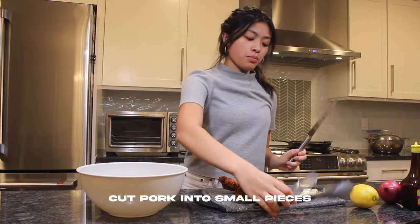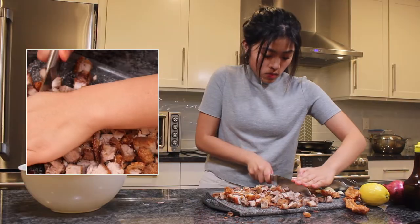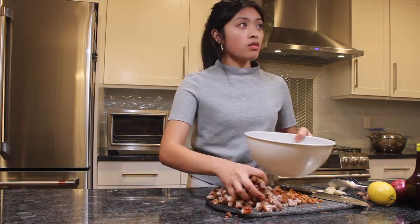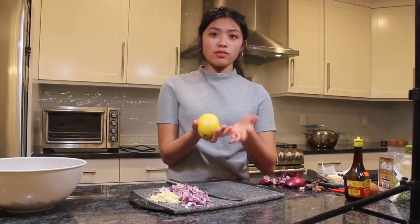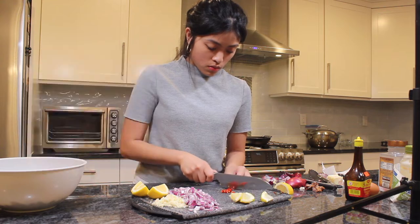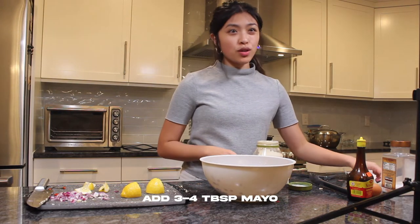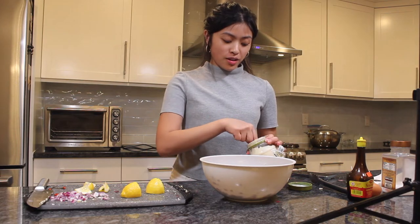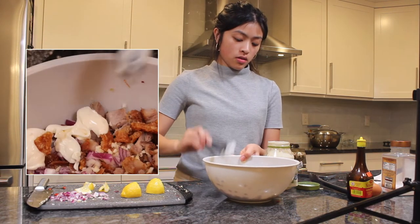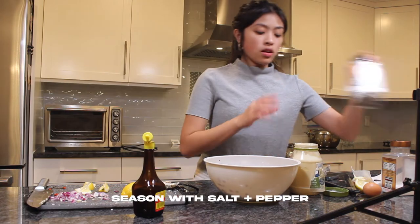We're going to cut the pork belly and the pork skin into little pieces. Instead of calamansi I don't have any, so I'm just using a lemon. Then add three to four tablespoons of mayo — I know that's not totally authentic — some Knorr seasoning, and season it with a little salt and pepper.